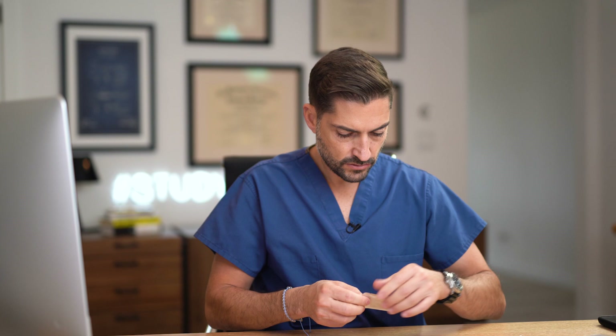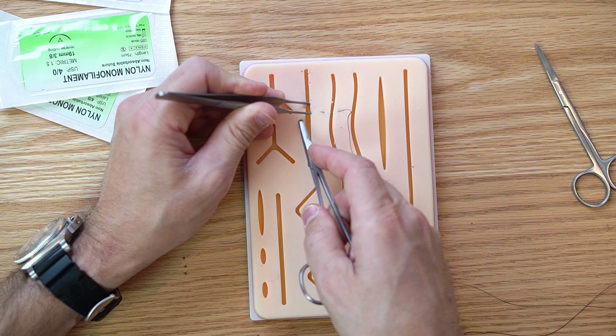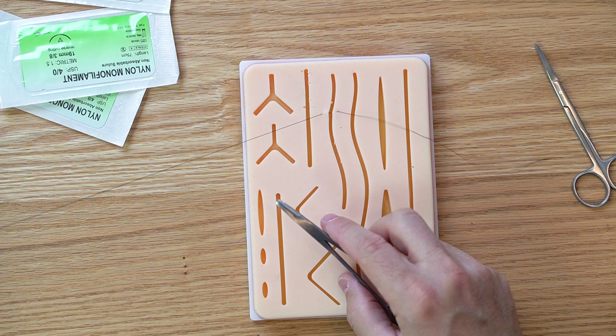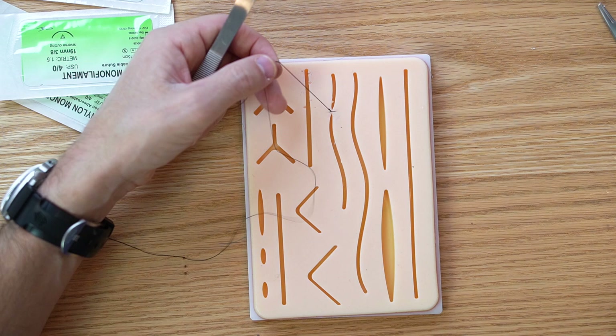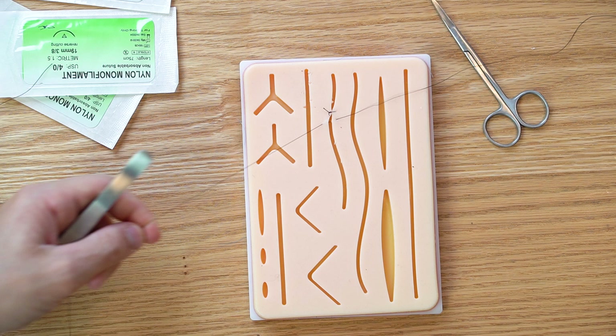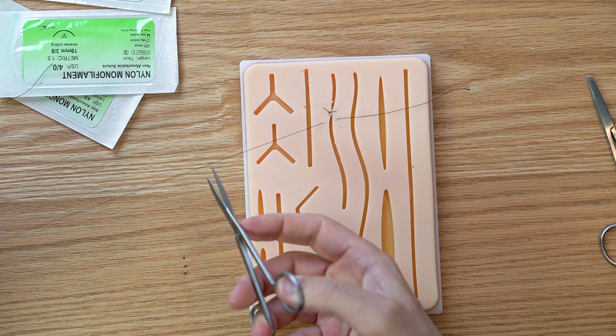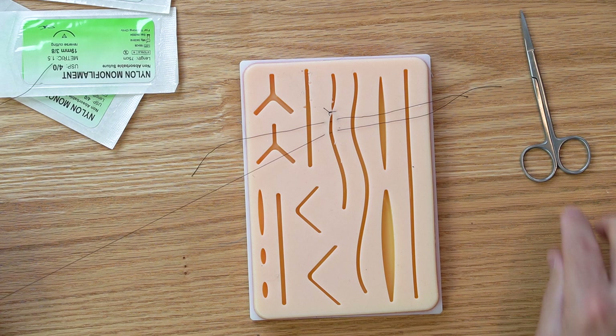Now for the interrupted stitch — it's called interrupted because we do them individually and tie each one. I bring the tissue together, pull it out, and just tie it. That's one interrupted suture. Cut it. Interrupted is one of the simplest stitches. What surgeons often do, for example when closing the bowel, is place lots of sutures at the same time and have the scrub tech hand you another stitch each time without cutting.